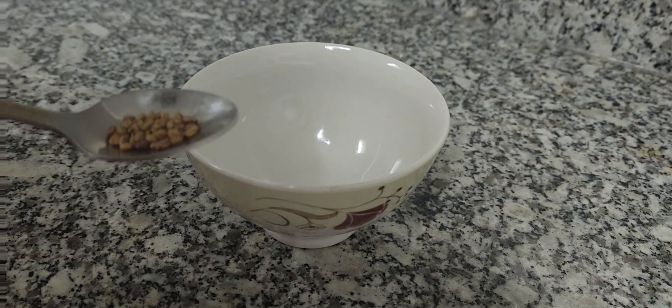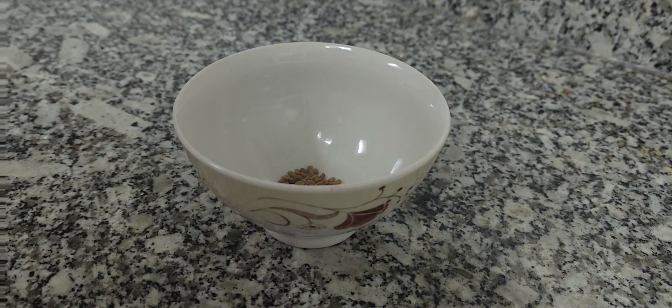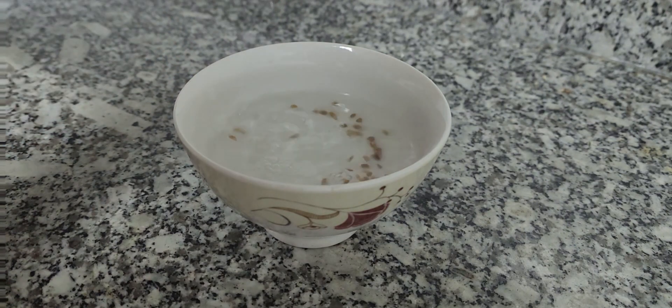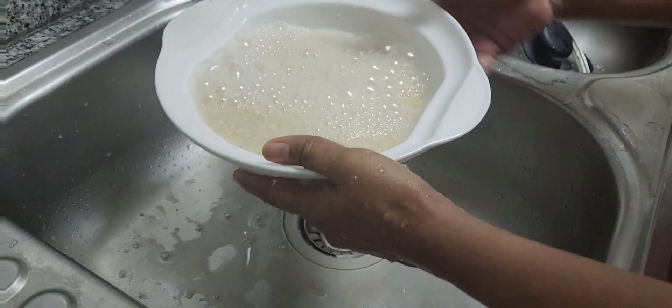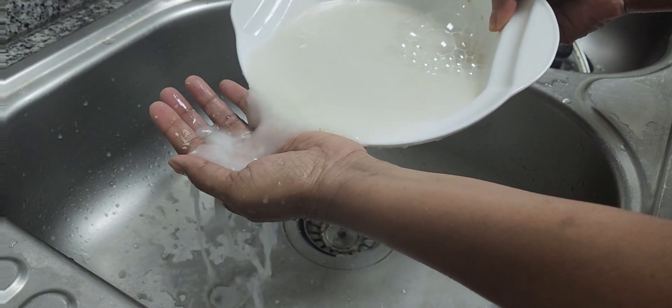For making this dosa, I soak 1 cup of oats and 10 seeds of fenugreek in water for about 5 to 10 minutes. Once it's soaked, I'm going to rinse it 2 to 3 times until the water becomes clear, and then keep it on a strainer for some time.